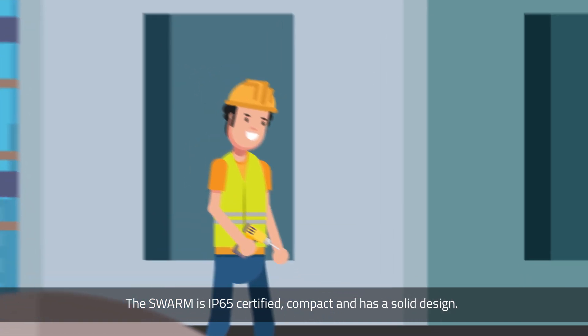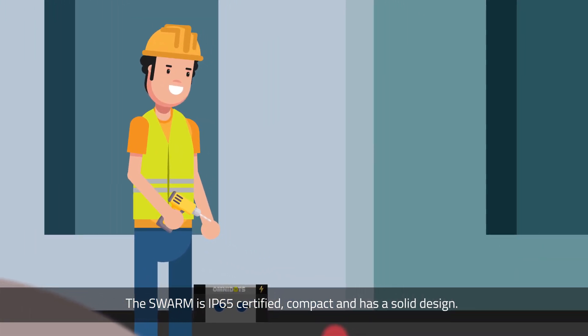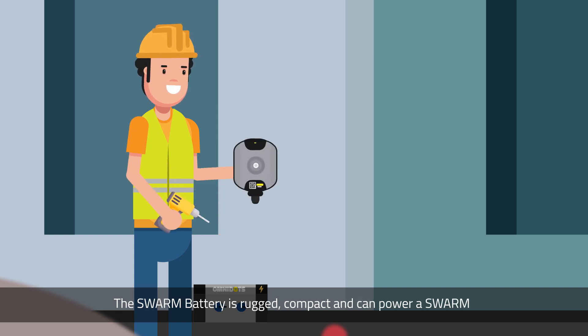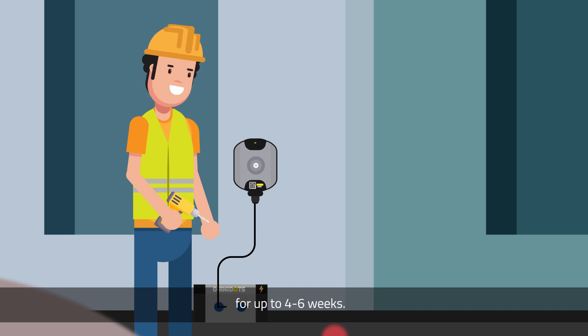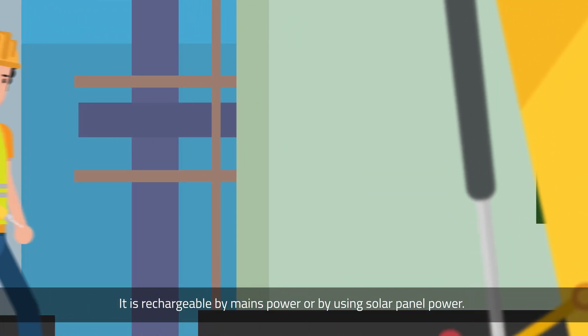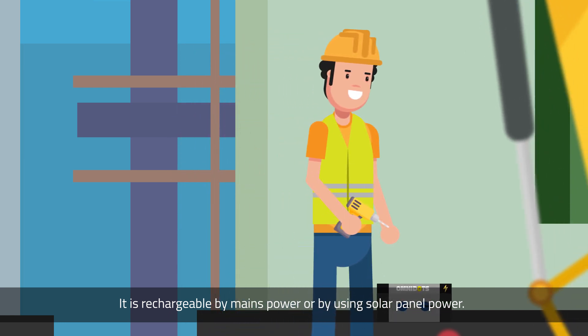The Swarm is IP65 certified, compact, and has a solid design. The Swarm battery is rugged, compact, and can power a Swarm for up to four to six weeks. It is rechargeable by mains power or by using solar panel power.